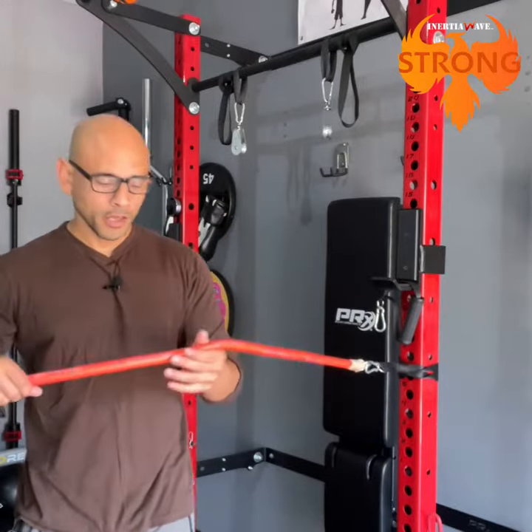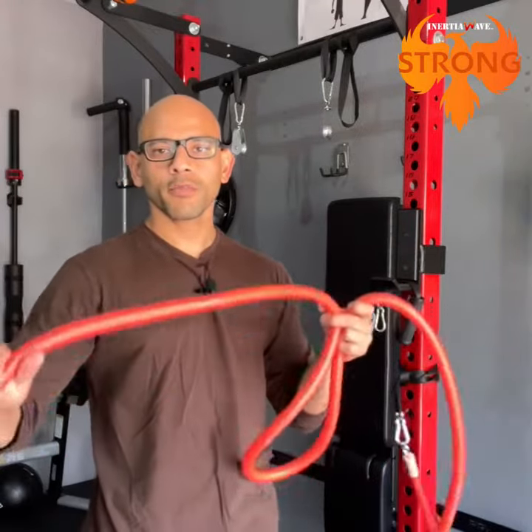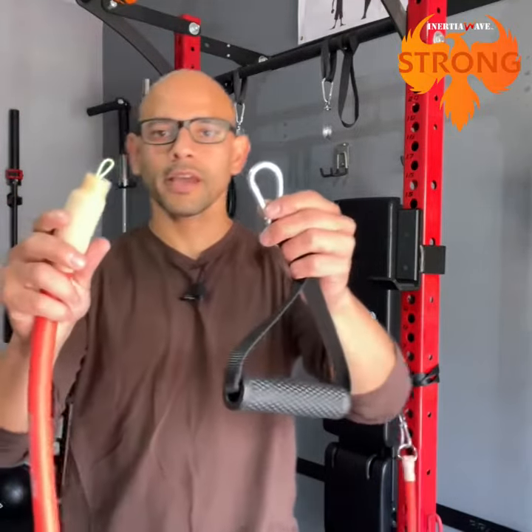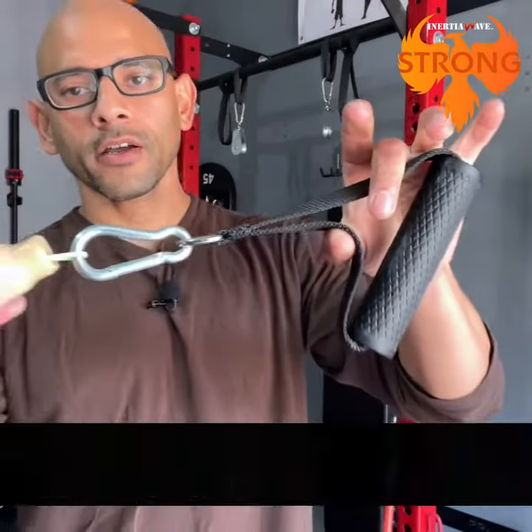And then you're ready to go. If you want to just work on the metabolic conditioning part, then you just grab the handle here by the end. If you want to work on the resistance training part, then you attach the carabiner to the wire loop here at the end, and you're ready to go.